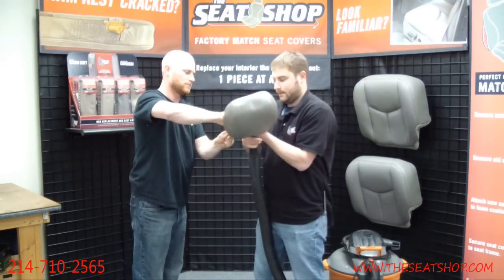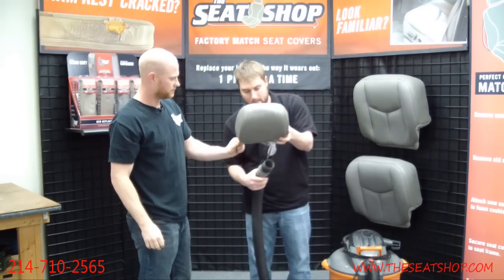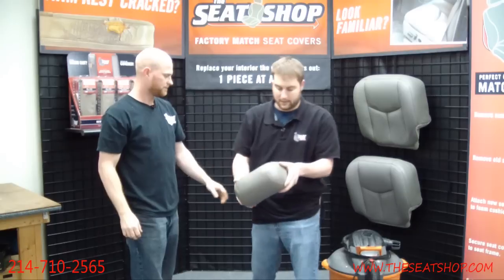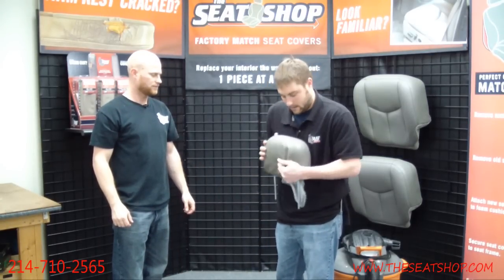Bring it all the way down, get it aligned. We'll kill the vacuum and then the headrest is going to start to expand again inside there, and if you need any adjustments just go ahead and move the cover.